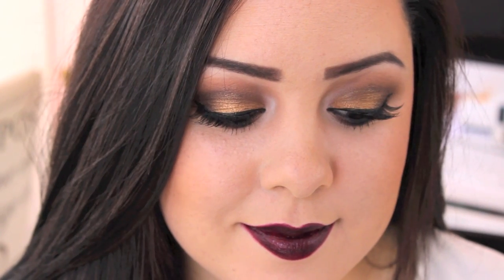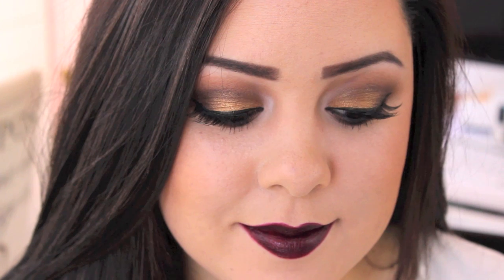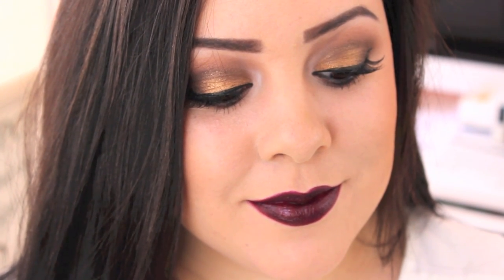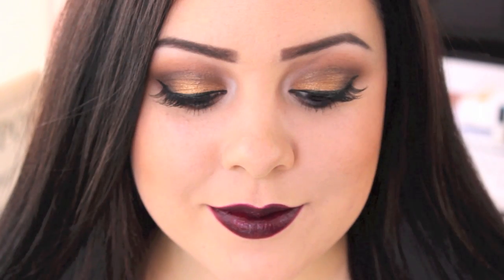So that's the final look — I hope that you guys enjoyed it! Thank you so much for watching, and make sure to subscribe because I'm going to have a new look every Sunday during the month of October. Thanks for watching, love you guys, I'll talk to you later. Bye!